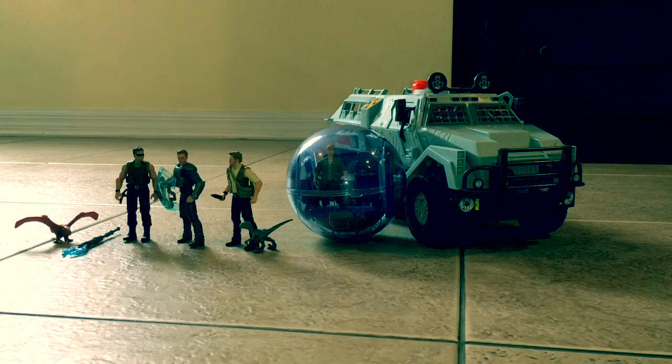That pretty much tops off this group toy review. I hope you enjoyed this video. If you're interested in my channel and my content, please hit the like button, share, subscribe, and stay tuned for more Jurassic World Fallen Kingdom toy reviews.